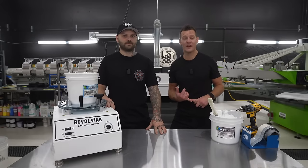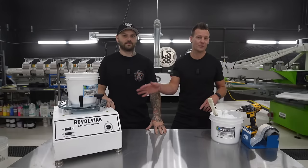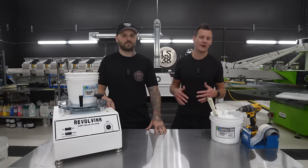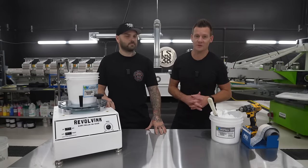We'll be covering tools you can use in the live printing process — whether you're on a manual press or an automatic press — different mesh sizes and different things you can do to perfect that under base from experience we've learned.